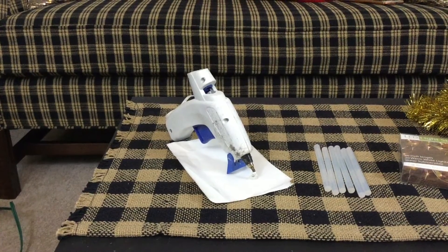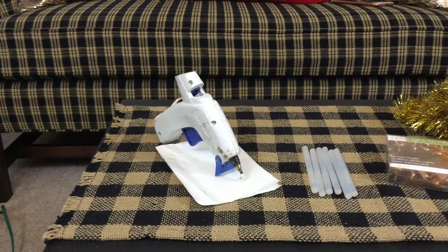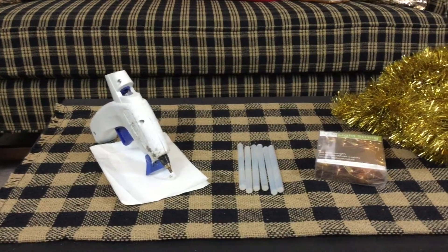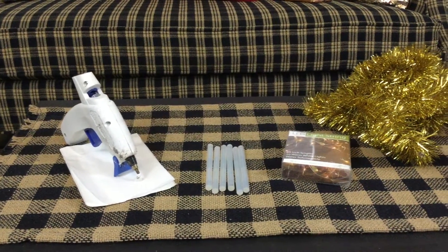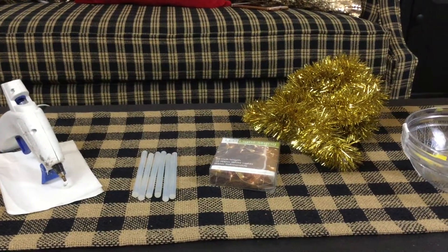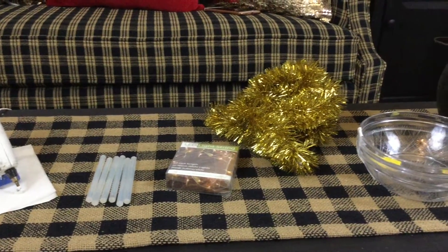The things you're going to need is a hot glue gun and some hot glue. You're going to need this little pack of lights that I found at Walmart back in the floral supply section — they're LED. You're also going to need some gold garland or tinsel.